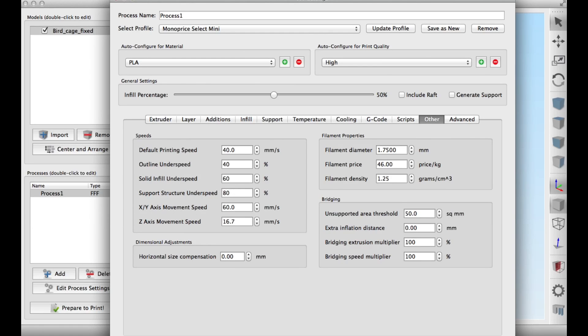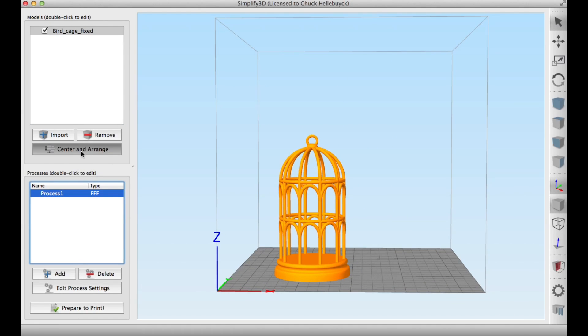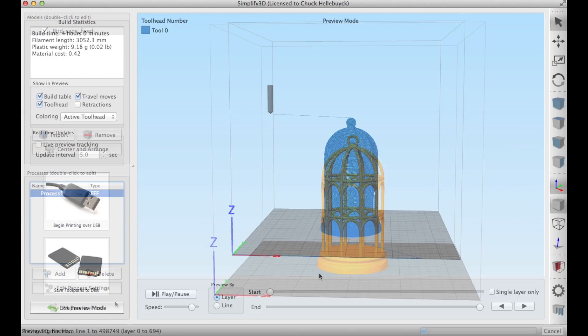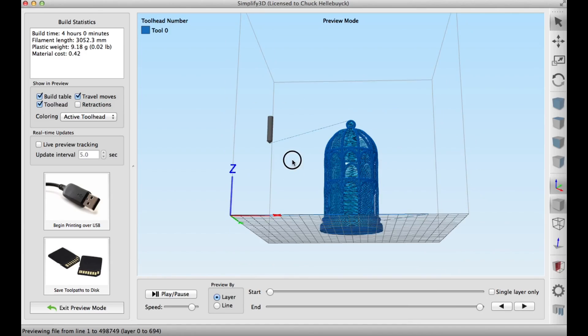That temperature difference is what I found just from experimenting. So even though that's not exactly equal, to me they were the same — this is how I get good prints out of the Select Mini. Once I sliced it I ran it through a visual check, didn't see any gaps or anything, so everything looked good just as I expected. It was ready to send to the Select Mini.